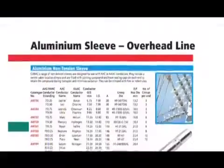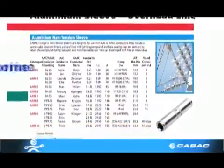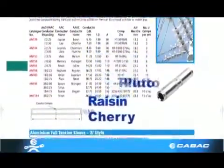Overhead line sleeves. Overhead conductors have very unusual names — Fluorine, Pluto, Raisin and Cherry conductor, to name a few.